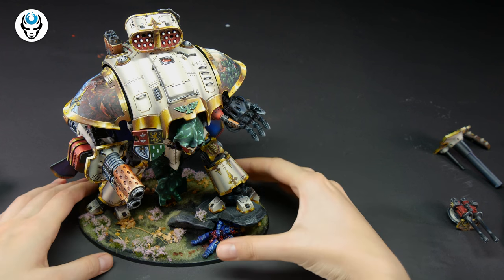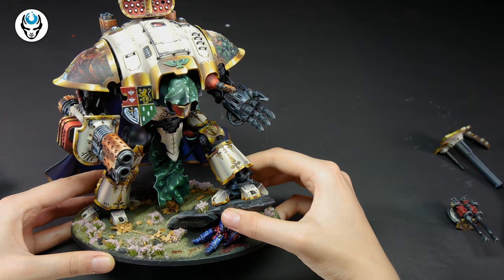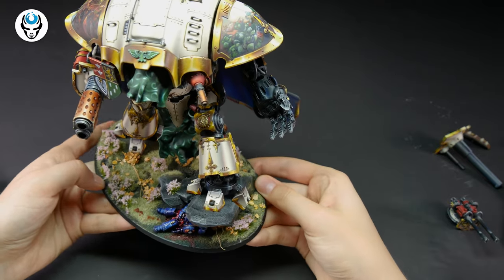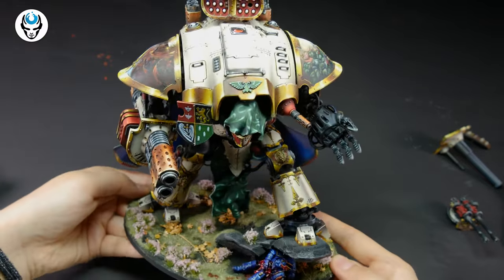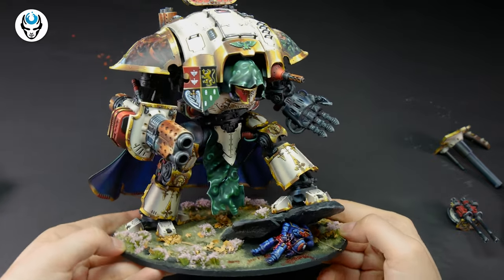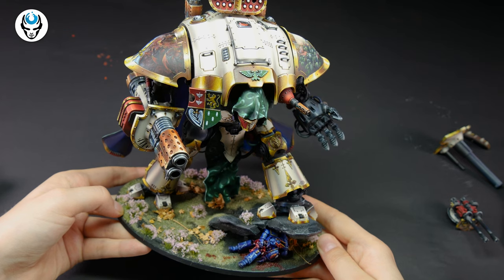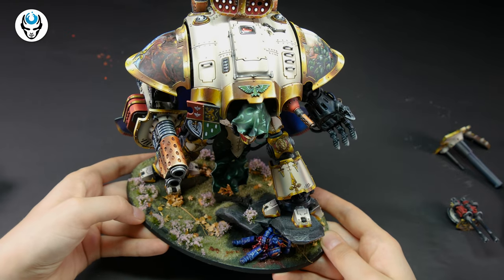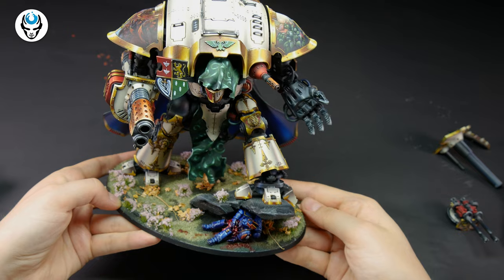Guys, you're not gonna believe what I got here for you today. It's something that I think could have won a Golden Demon - it's a blow-my-mind level. Let's take a minute to just absorb the view, because it's so perfect. The miniature is big, and so is the amount of time that the work on this miniature took.